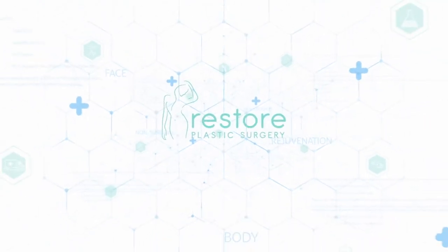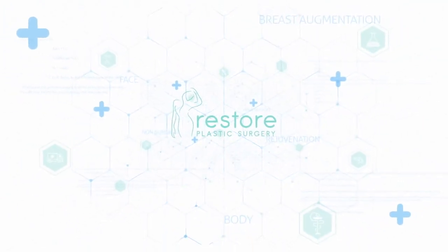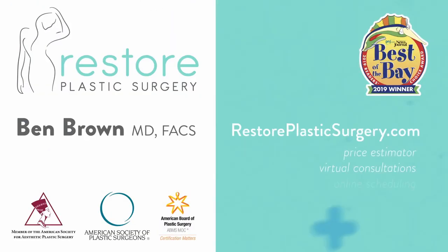To learn more, check out our website where you can upload your photos and concerns as a virtual consultation. You can also check out our price estimator to get pricing information for all the various procedures we offer. If you'd like to have your questions answered on a future podcast or Q&A video session like this, please leave a message on our SpeakPipe — you can find it on our blog page. Thanks for listening.